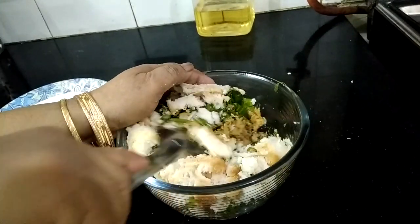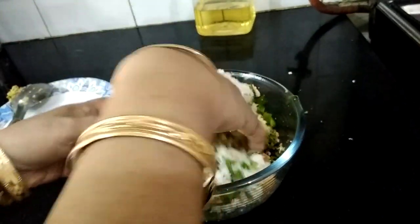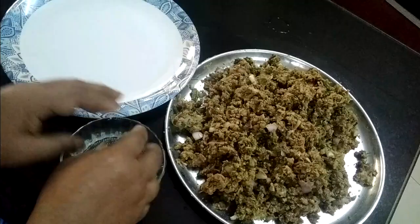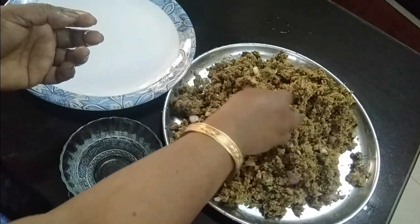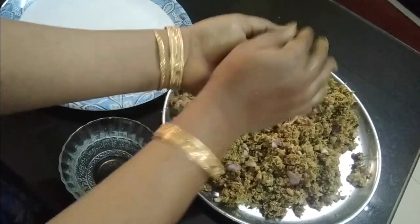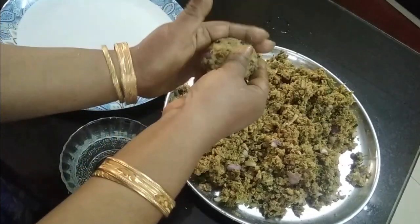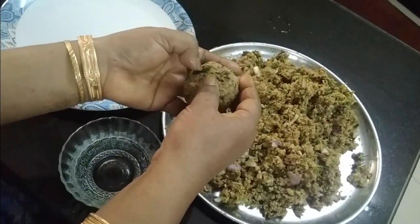I am adding a little water to make the mixture come together, then rolling it into small balls and shaping them into kebabs. Gently and firmly press and give each one the shape of a kebab.